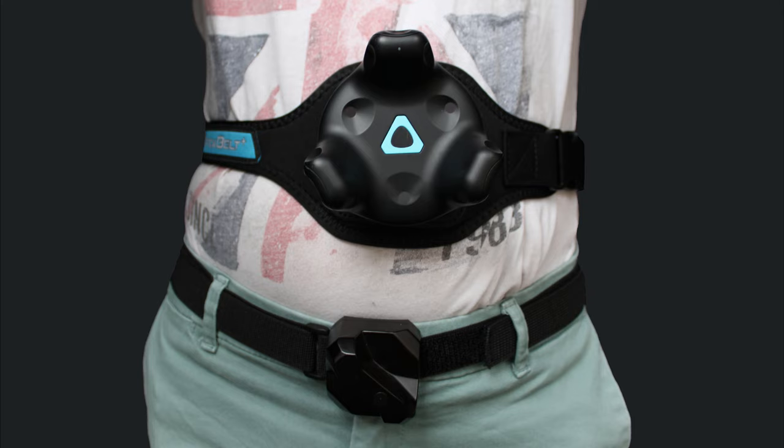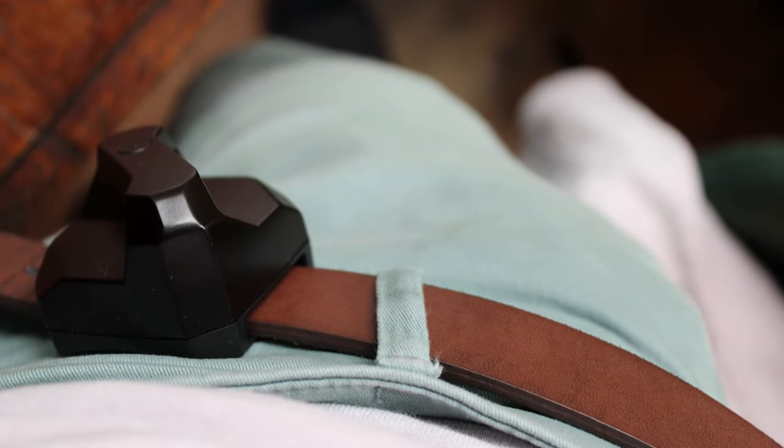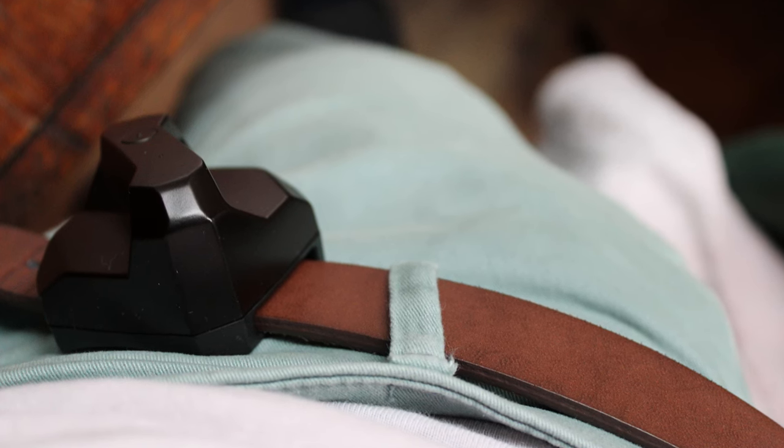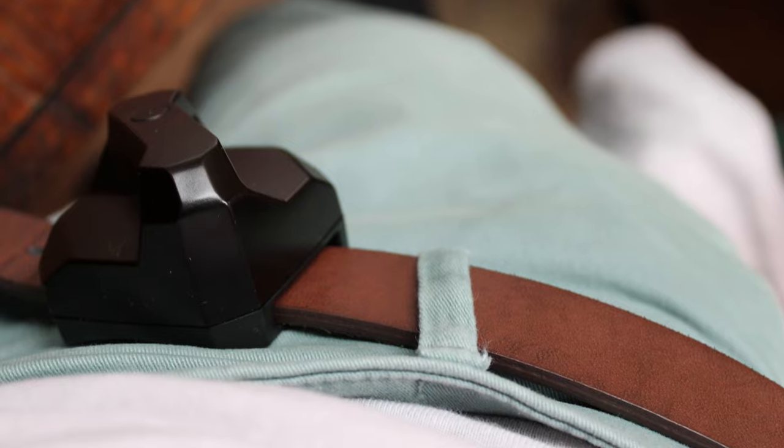The waist strap fits nicely inside the belt loops on all pants I've tried. The annoying part, however, is that it's a bit of a hassle taking the waist strap on and off because the Velcro has to go all the way around and there are no quick disconnect clips like on the TrackBelt Plus, so perhaps a bit frustrating for toilet breaks. You could slide the tracker onto a belt — that's quicker to disconnect — but depending on how thick your belt is, this could damage it over time, so you might want a dedicated belt for VR.